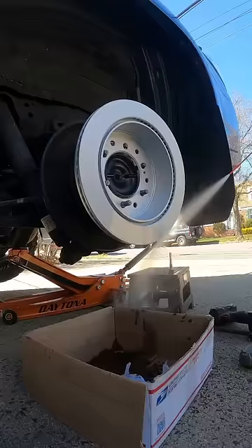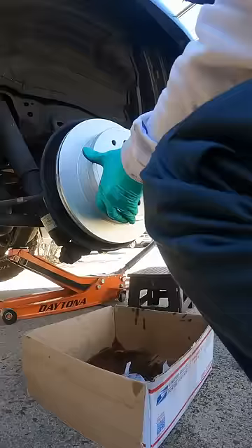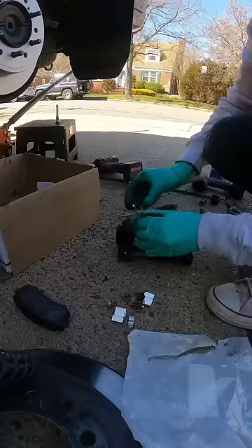Don't forget to clean the mating surface of the rotor with a wire wheel, then install the new rotor and clean it up with brake cleaner.